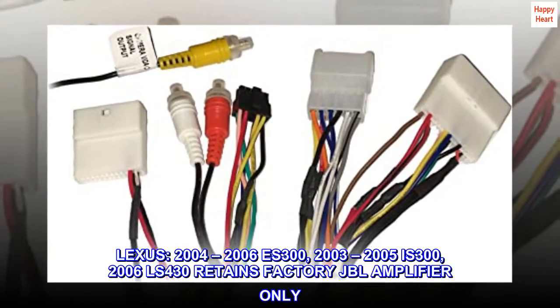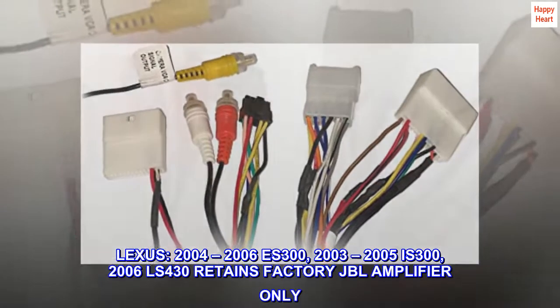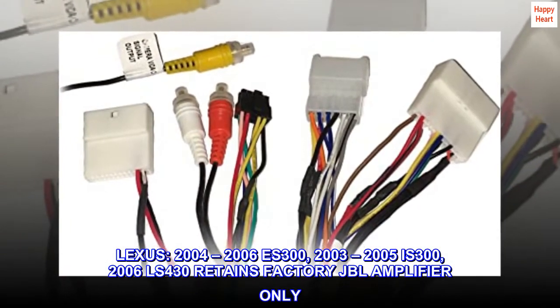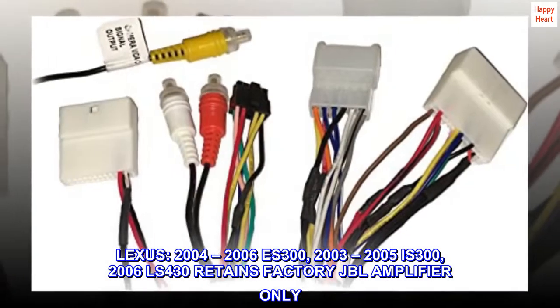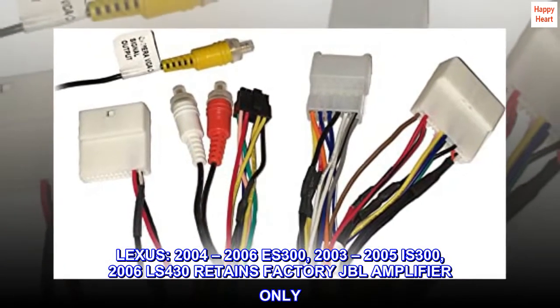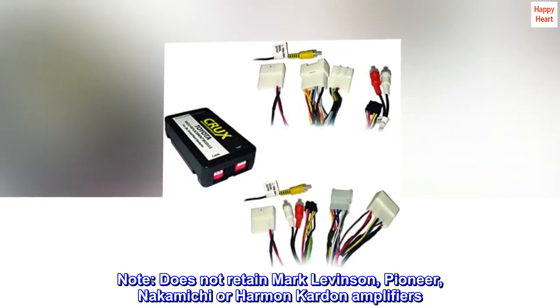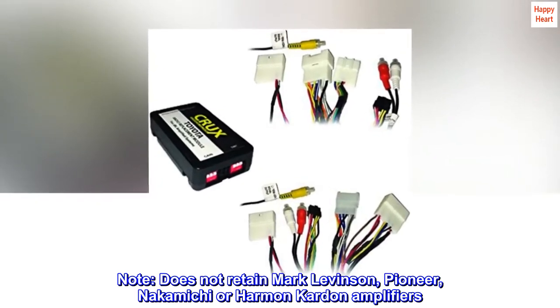Lexus compatibility: 2004-2006 S300, 2003-2005 IS300, 2006 LS430 — retains factory JBL amplifier only. Note: does not retain Mark Levinson, Pioneer, Nakamichi, or Harman Kardon amplifiers.